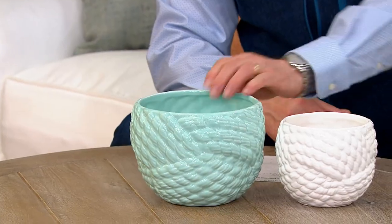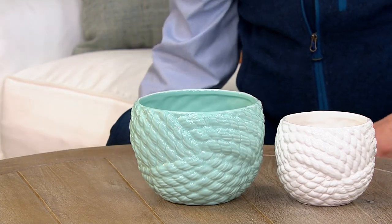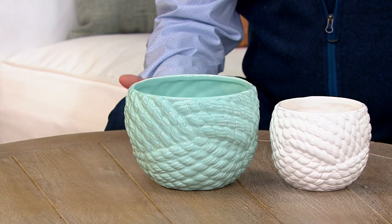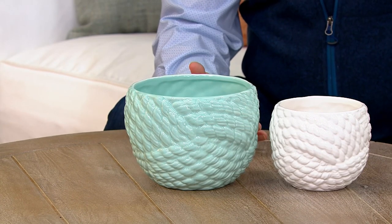Ceramic is just the perfect happy little material to make flower pots out of because you get this glorious shine and sheen that you really don't get from anything else. For years, plastic has become the almost predominant material for our outdoor living spaces.